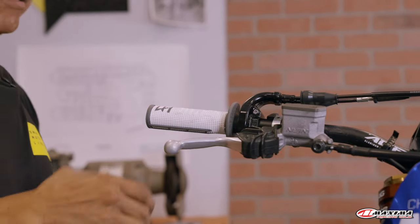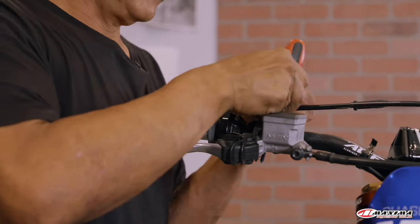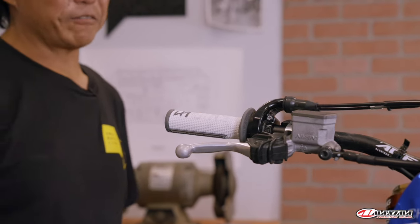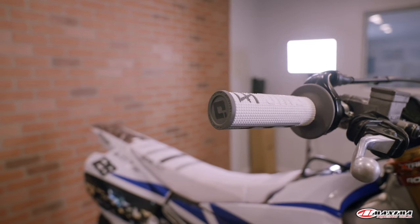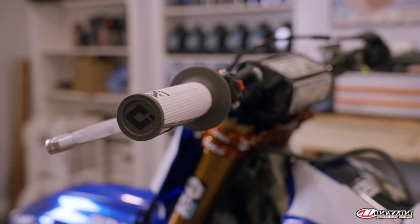Tighten it up and give it a quick couple of twists to make sure it's good. It does seal back on. We're going to have to clean the grip off a little bit because it's white and my hands are dirty, but that's it — a five-minute job that applies to all bikes. ODI grips are available at DennisKirk.com. Thanks for watching.